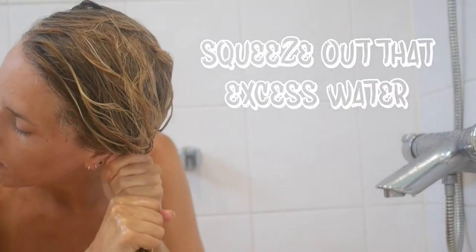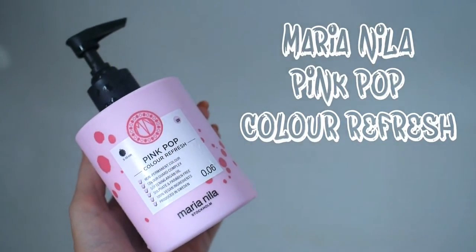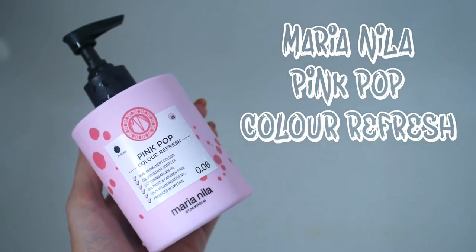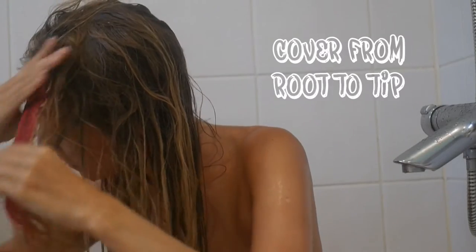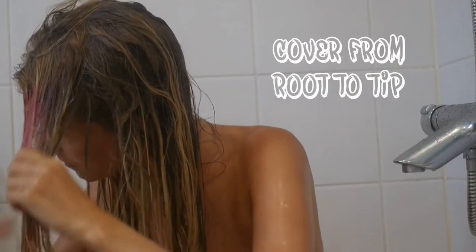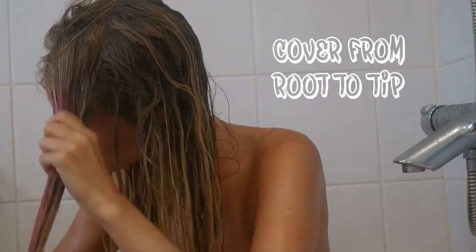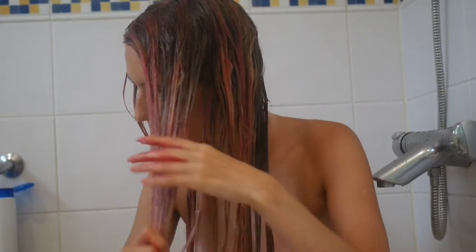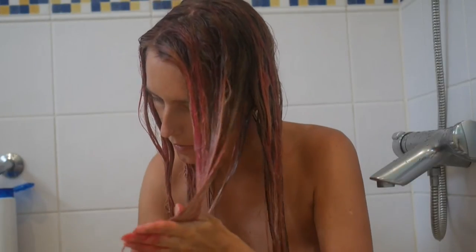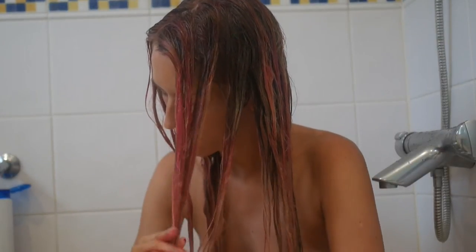Next up, apply Maria Neela's pink pop color refresh product. Put it in from root to tip and just make sure you've covered every part of your hair as best you can. It's helpful to have someone check that you've got all the bits at the back. Rub it in to make sure the color is taking to the hair. Once you've washed the color out, condition again to lock in that color.